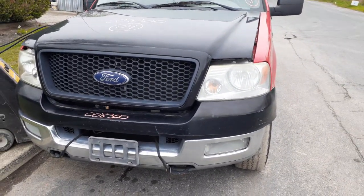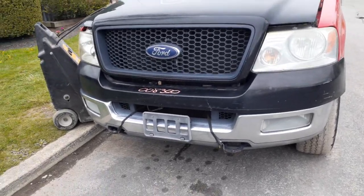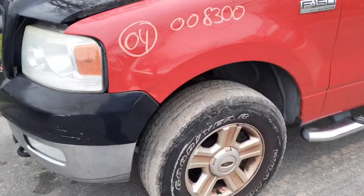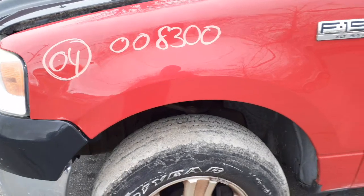You've got some front parts — the hood has been changed, so you've got a black hood with a black grille. Headlights and fog lights are there. The bumper is bent on one side. The left side fender has been put in, but it's got about an hour's worth of damage on it.